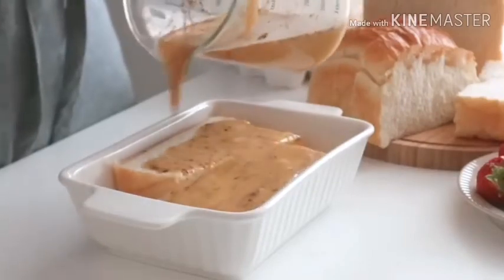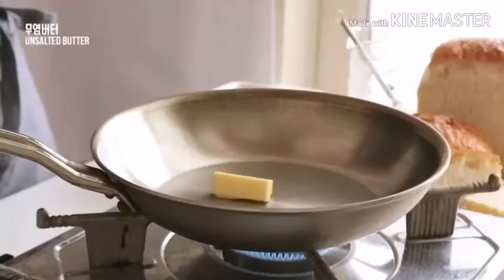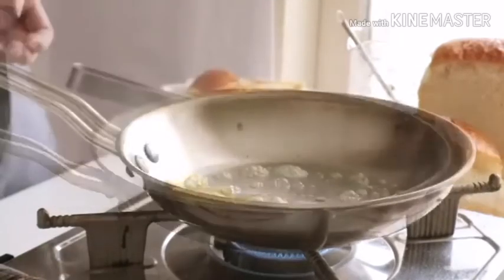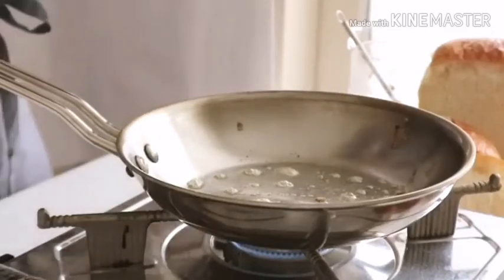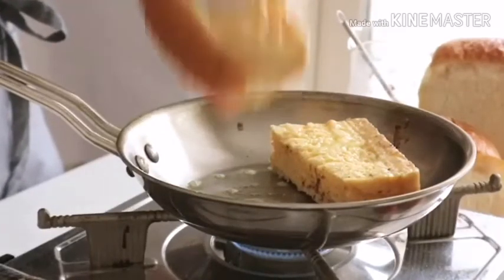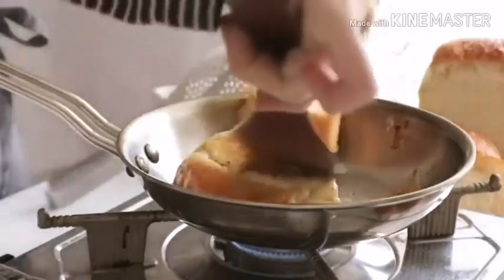I like the sauce. Let's put the sauce on the pan. I'm gonna put the sauce on the top. I'm gonna cut the sauce.